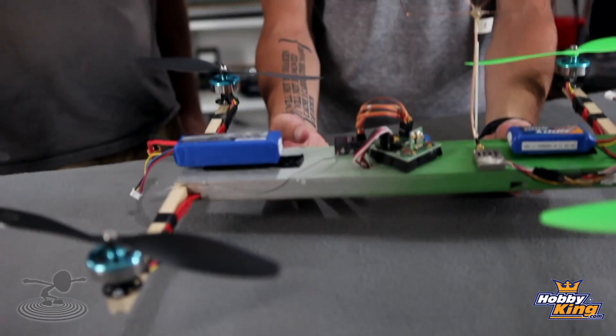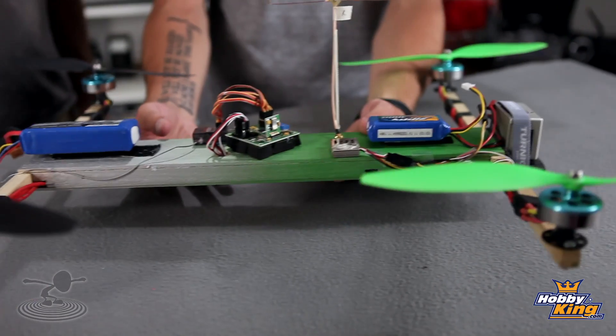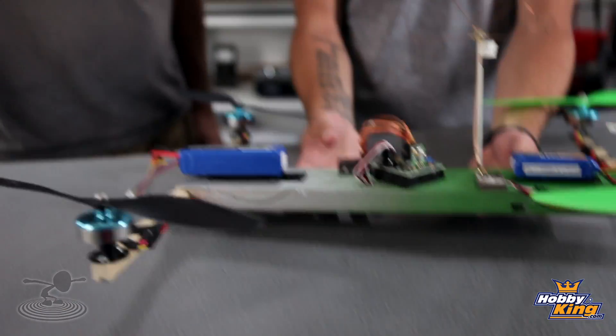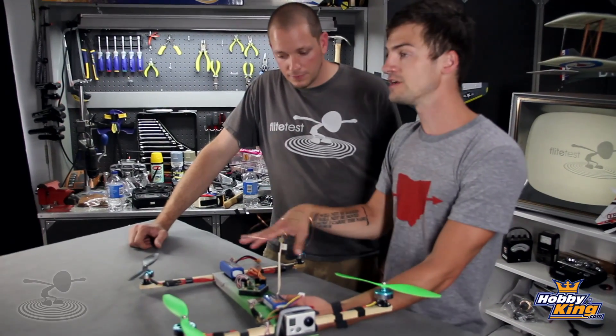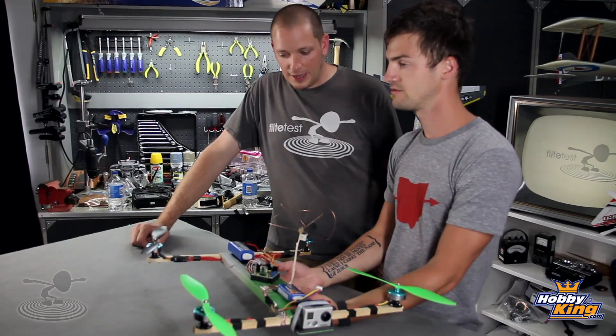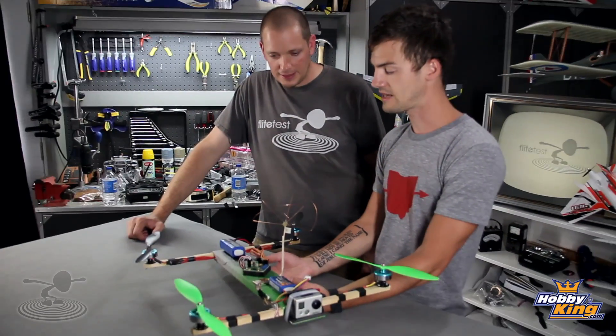It's very sturdy — doesn't wiggle like X-frames do. This whole platform we have here basically has a TV tray feel: you can put whatever you want on it. To put a GoPro on the front, it's very easy to counteract the weight because you've got plenty of room to move batteries around. Lots of room.